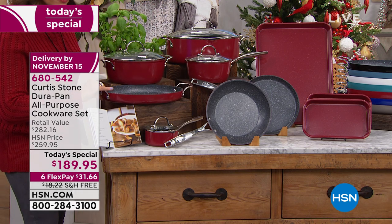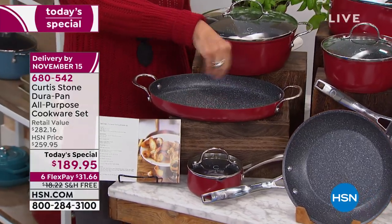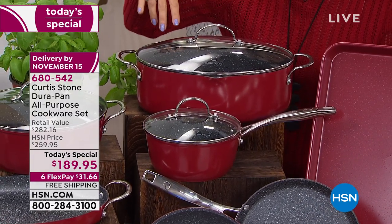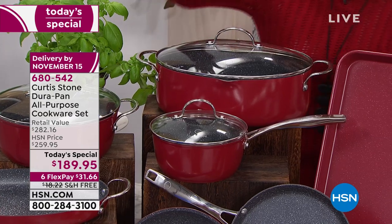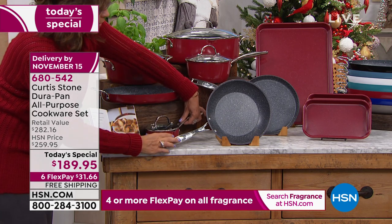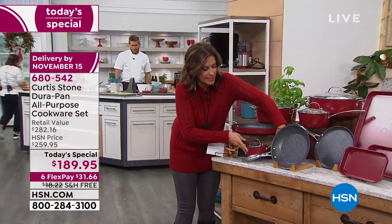For the first time ever, look at the 12-inch oval roaster — nice and deep. That is going to work beautifully whether you're cooking stuffing, mashed potatoes, sweet potatoes with marshmallows. Right here is a four-quart stock pot. We have never done a six-quart stock pot in the oval shape before. How beautiful is this going to be when you take it right to the table? You're also getting a two-quart saucepan with lid. My favorite pan in this set: look at this 0.6-quart — it not only has its lid, it's got double pour spouts. For gravy, hot milk in the morning — you are going to use that little pan all the time.